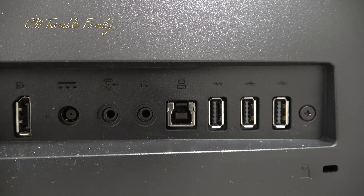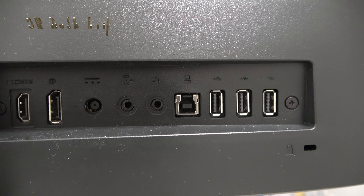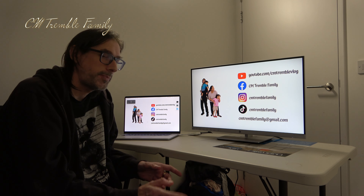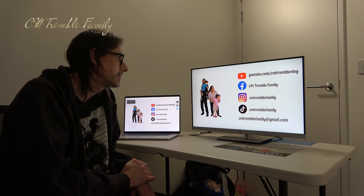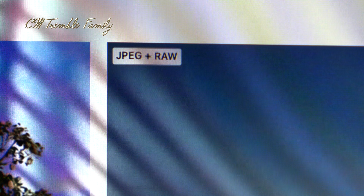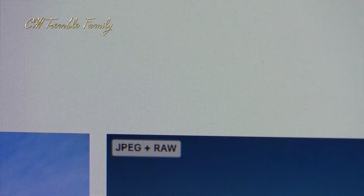It has a headphone output so you can plug your headphones directly into the monitor, but I've mostly been using my laptop sound so I can adjust it from the laptop. With it being 27 inches at 4K, sometimes you have to get in really close to see detail because each pixel is very close to one another. I've had issues seeing things in certain software where the text can be very, very small and difficult to read.